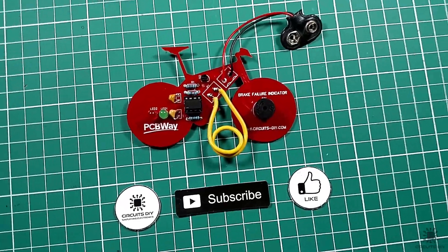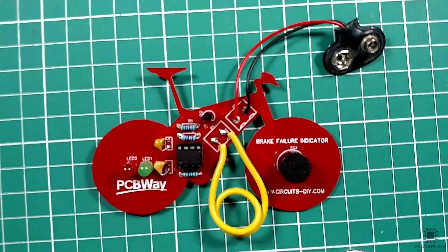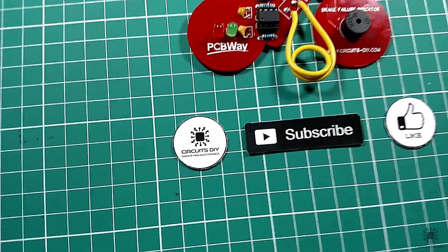Hello, in this tutorial I'm gonna show you how to make a simple brake failure indicator circuit by using a 555 timer IC. So let's get started.